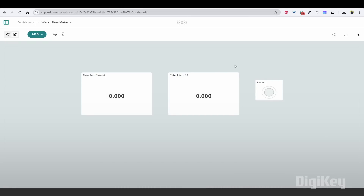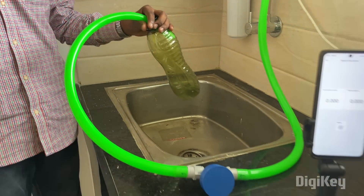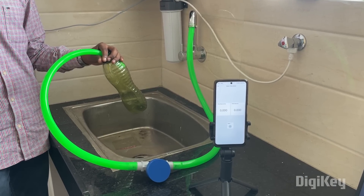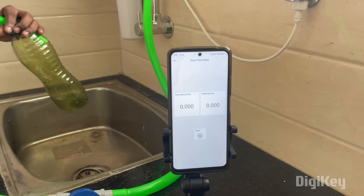The same dashboard will be visible on your mobile application. In the Play Store, you can find an app called Arduino IoT Remote. You should download that and view the same dashboard. Now that we have programmed the board, we can proceed with the demo. One end of the flow meter is connected to the water source, and the other end to the water sink. We have installed the Arduino IoT Remote app on the mobile, and we can see the dashboard with widgets on the mobile screen.